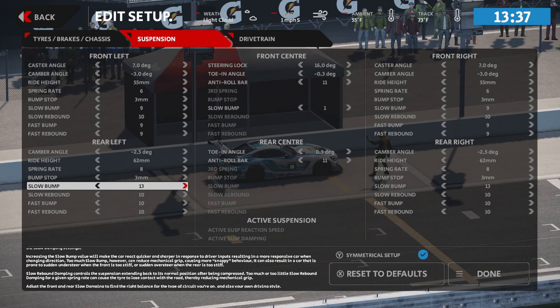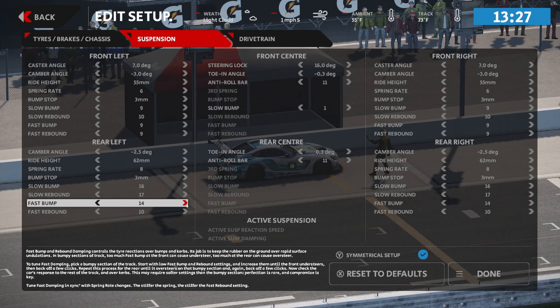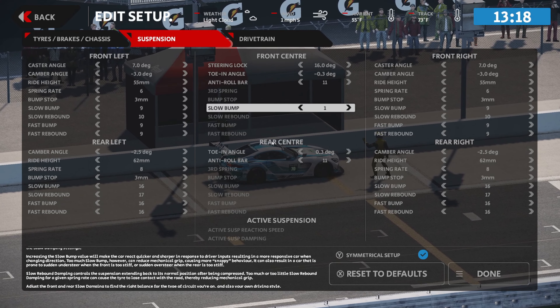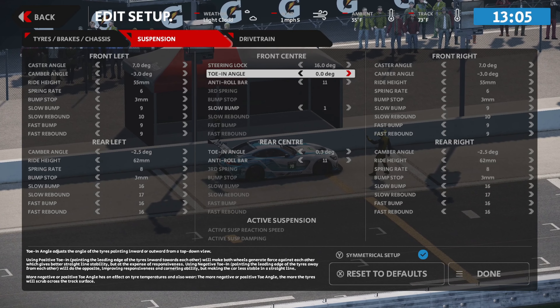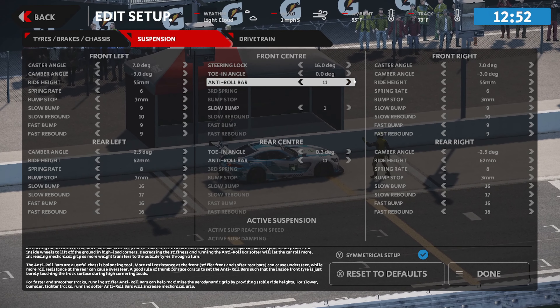For the bump stop, we're going to give a little more room to move. On bump rates, I'm going to go up about six notches on everything — seven on slow bump, then six and six — and that's just going to stick the rear end of the car down. We're trying to settle this rear end because it is pretty lively. For toe angle, we're going to add some positive toe. Positive toe brings the front of the rear tires together — it essentially crosses them in — which is going to add stability. Negative toe would do the opposite.